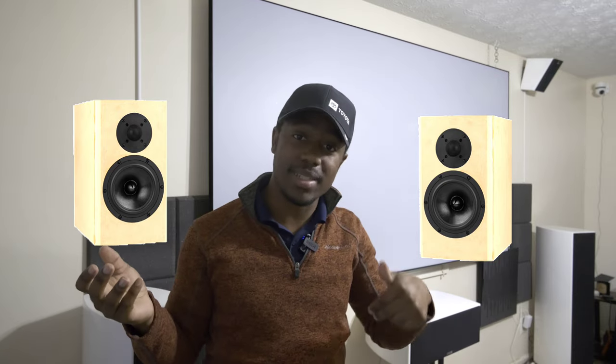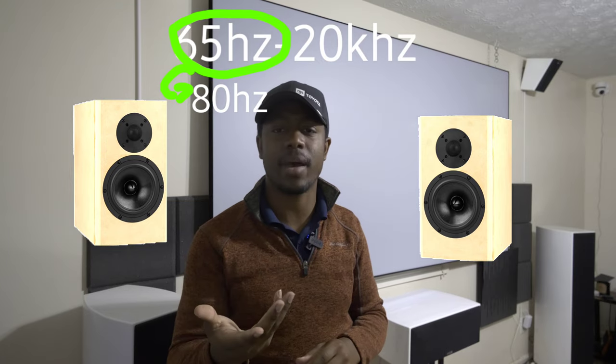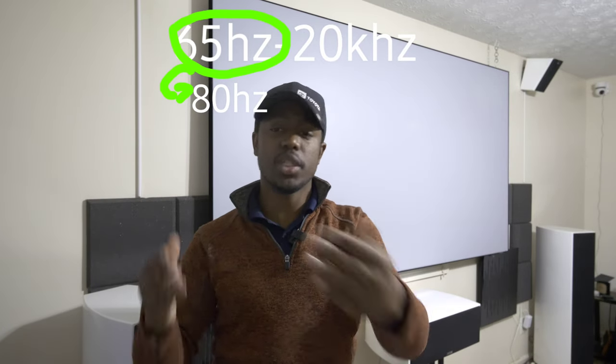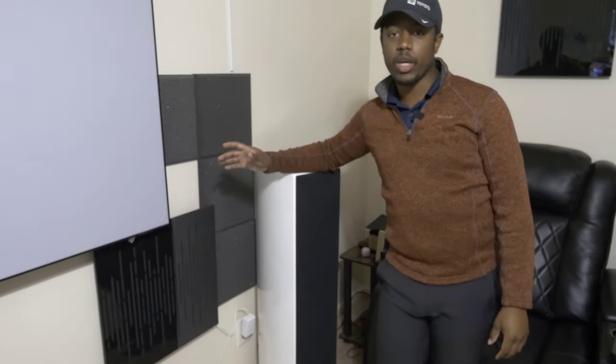A crossover protects your speakers from playing below what they're rated for and passes that information to a subwoofer if you're using one. If you have bookshelf speakers rated down to 65 Hertz, you probably want to set the crossover around 80 Hertz. The crossover doesn't just stop playing frequencies below 80 Hertz — it rolls them off. It still plays 79, 78, 75, even 65 Hertz, but it lowers the volume level with each octave below the crossover point.